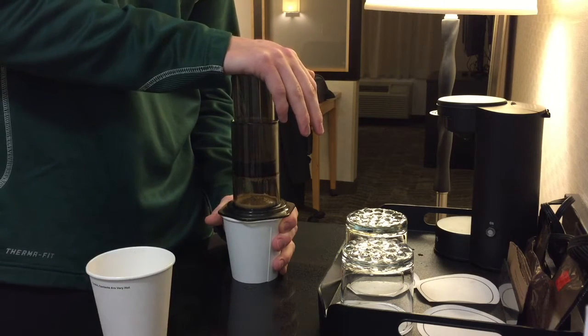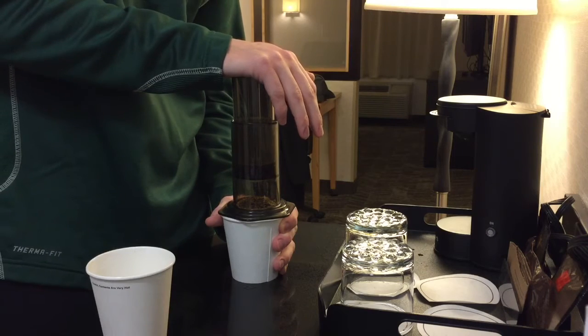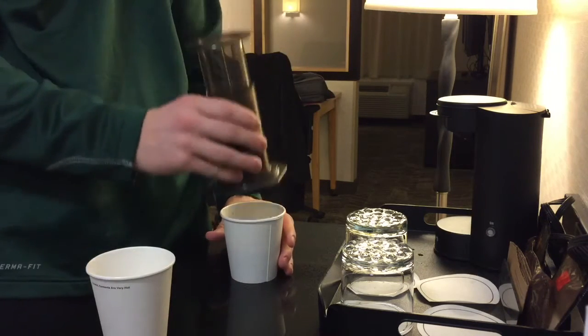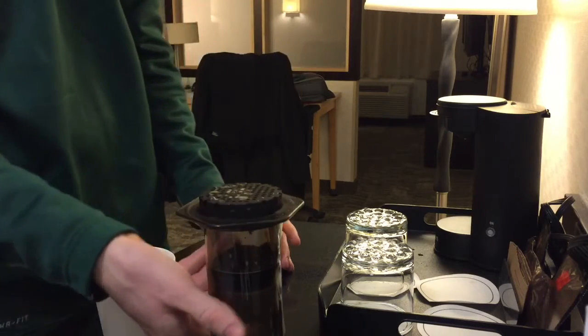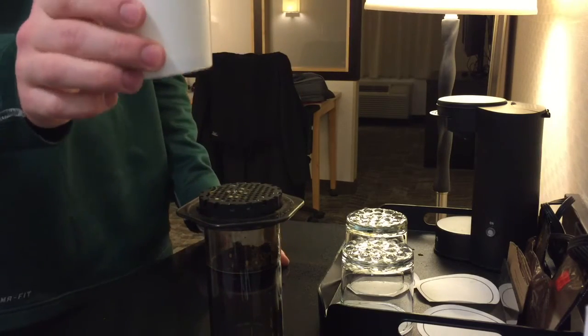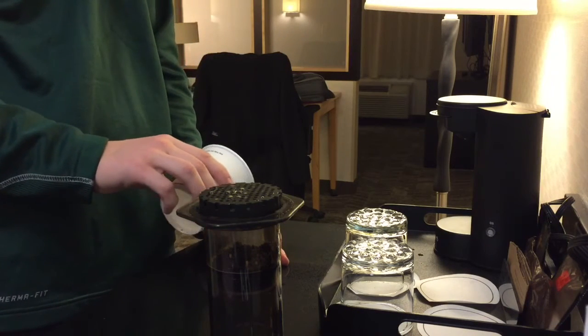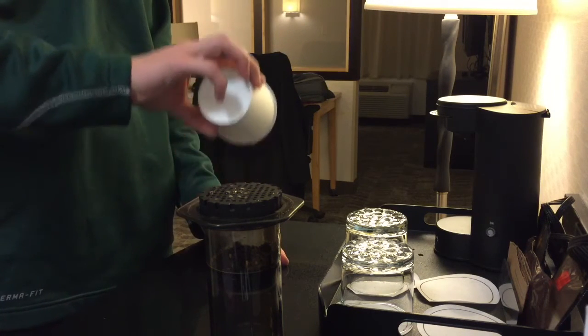I like to stop pushing the AeroPress as soon as you hear air come out. I know everyone has a little bit different method, but I just like to stop right there. Then I normally take the rest of the water that I heated up that's in the other cup that I didn't initially use, and just pour it in to make a full cup of coffee.